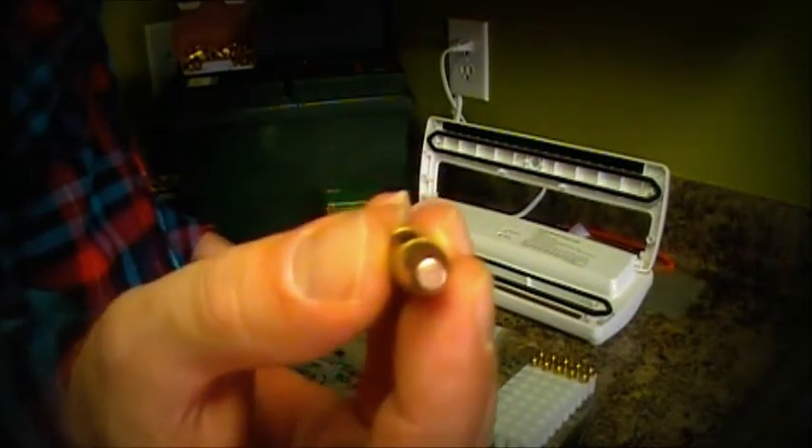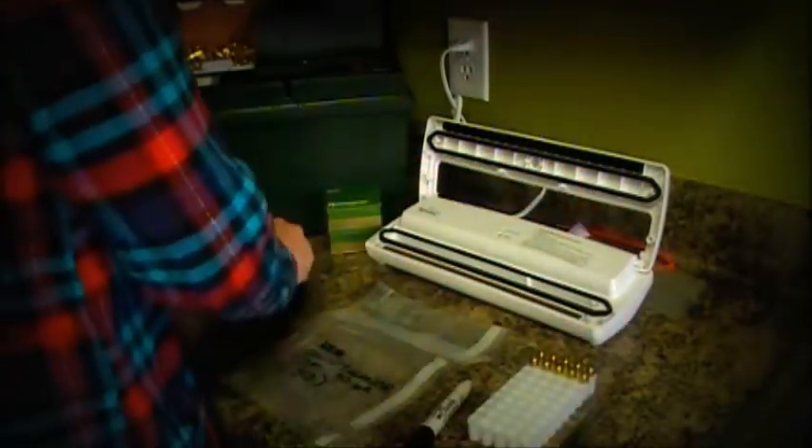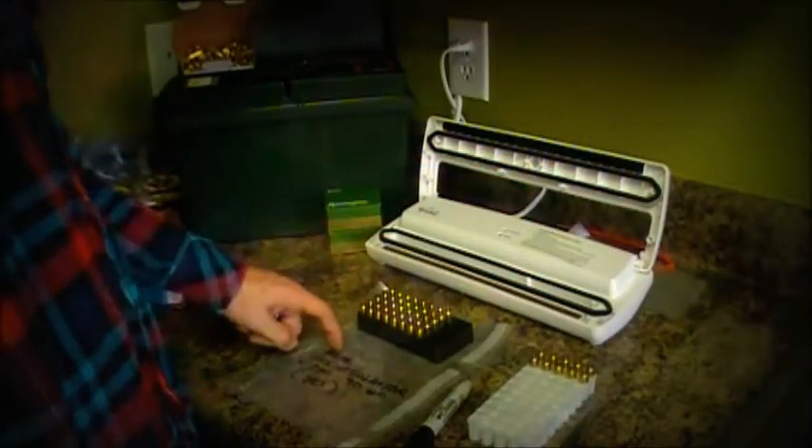I kept ten of these out and I'm just going to take them to the range and try them out. The rest I'm going to put in here.